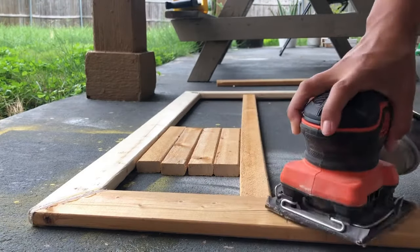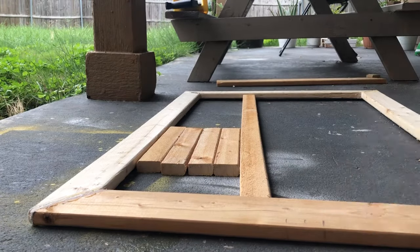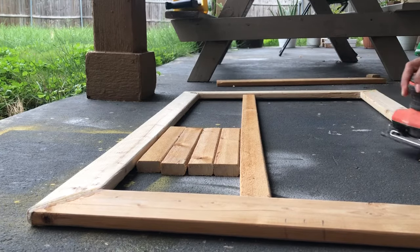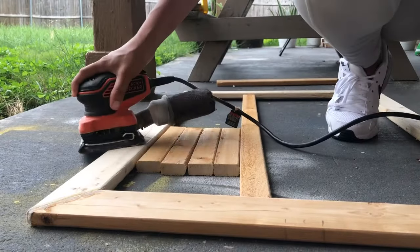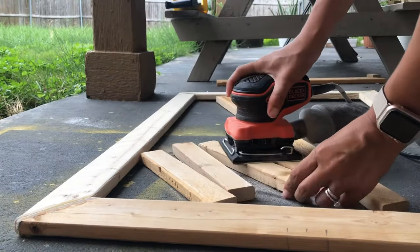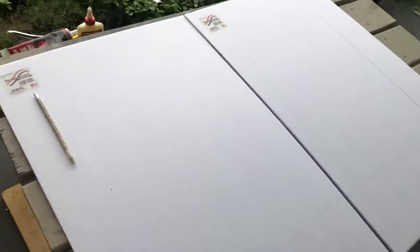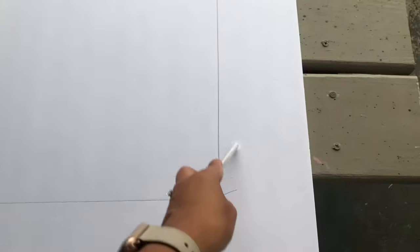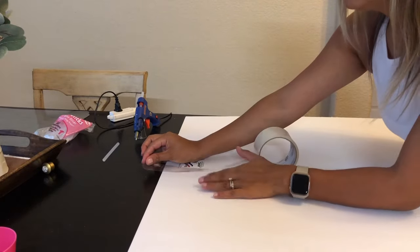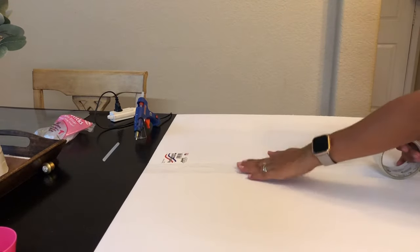Now that I've solved my problem, I'm going to sand these to be able to paint them and have them look smooth. I'm grabbing my hand sander and going to sand all my pieces. Then I grabbed these foam boards from Dollar Tree to use as the back of my mirror. I traced the window shape onto them, and now with this little knife I'm going to cut them. Now that my foam boards are cut, I'm going to use tape to join these two pieces together into one piece, because the foam boards weren't long enough.